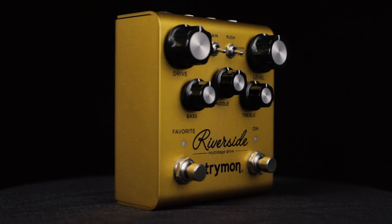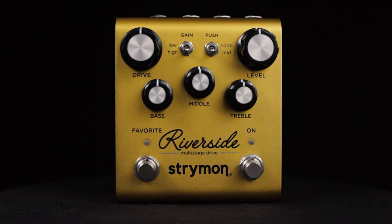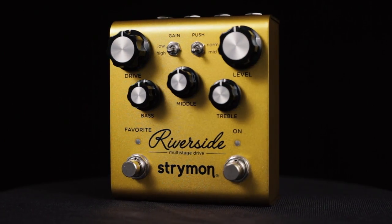For the DSP gain stages, we looked at analog and tube gain stages and their associated circuitry. They had a variety of different gain settings and we studied their interactions and dynamic and harmonic responses, and with that information we developed our own custom DSP gain stage.